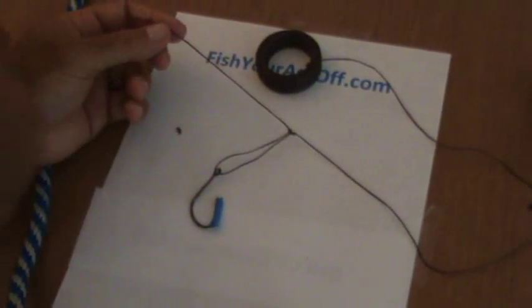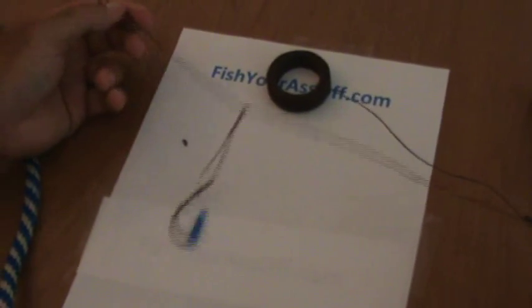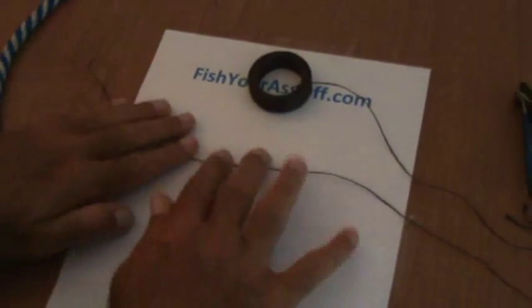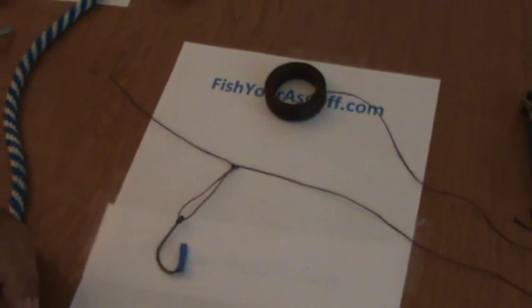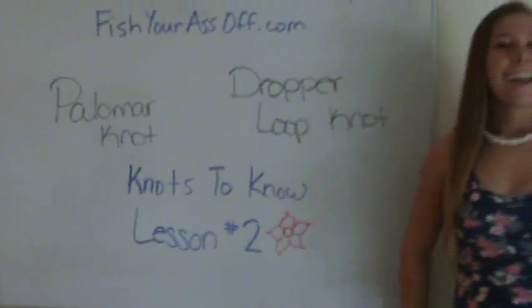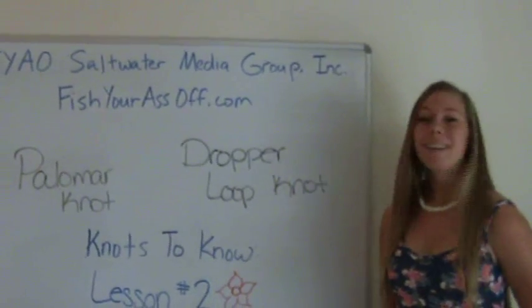And you can have three, four, five, however many of these you want. You can rig up your own sabiki rigs if you wanted to. But that's your basic dropper loop right here. And that is it for today's knot tying lesson two. Back to Emily. Next lesson we have the surgeon knot and the uni knot. Until then, bye!